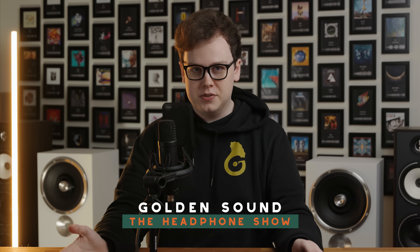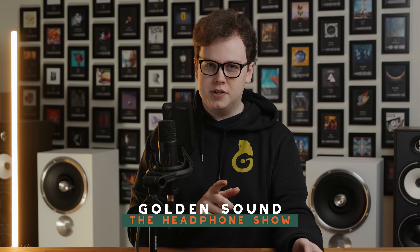I'm always excited when I review something and come out of it thinking there's really not much reason to get anything else. Now, that might be a bit of a spoiler for this review, but keep watching to find out why I'm so enthusiastic about the JDS Element 4.